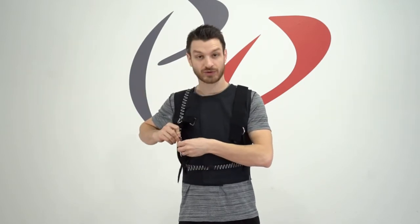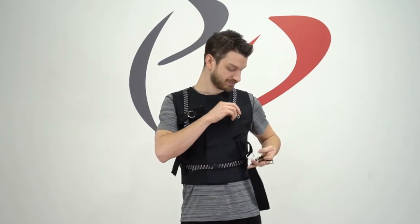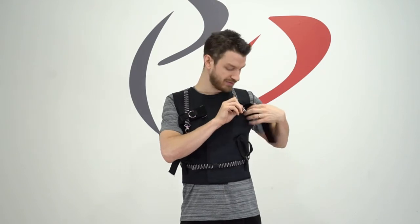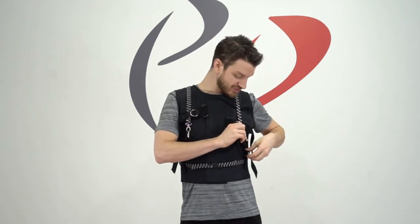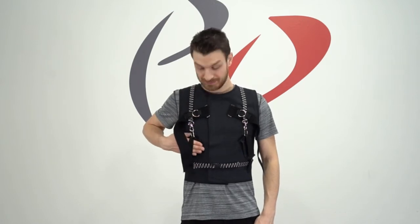Once you've got the resistance band through the loop, go ahead and attach it right back to the hand grip where it was previously. Let's repeat the same thing on the other side. Unhook from the hand grip, slip the resistance band through the belt loop on the armband, and reattach back to the hand grip on the X-Vest. At this point you'll put it on the same way you do your basic setup — four fingers go through the hand grip, the thumb will go in between the resistance band and your body, and you can go ahead and tear away.